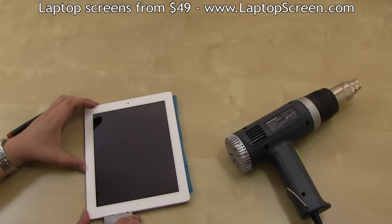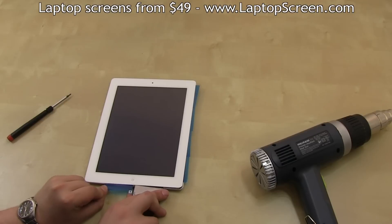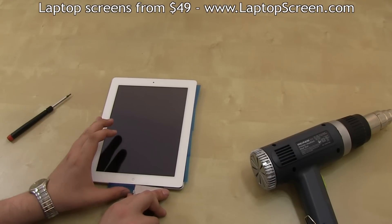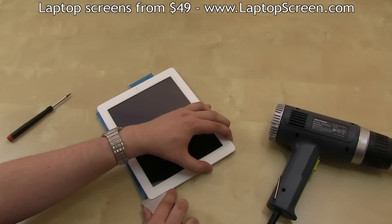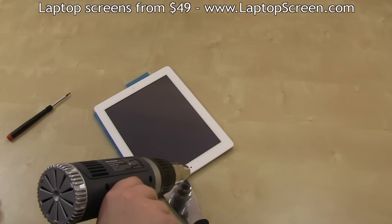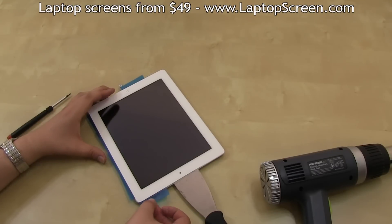Continue separation from right to left with the help of a heat gun. Then insert a piece of plastic to the left of the home button. Then move onto the top edge, repeating the separation procedure with a putty knife and a heat gun. Insert a piece of plastic right above the power button.